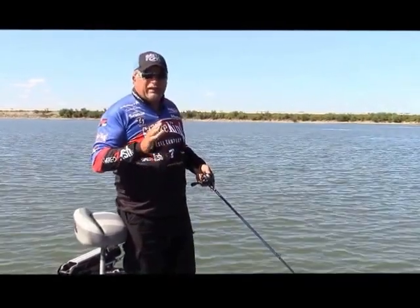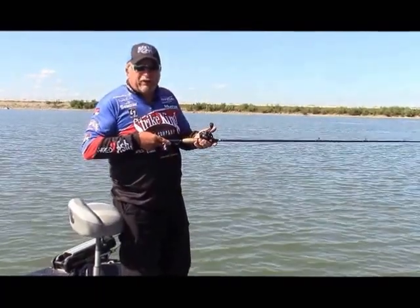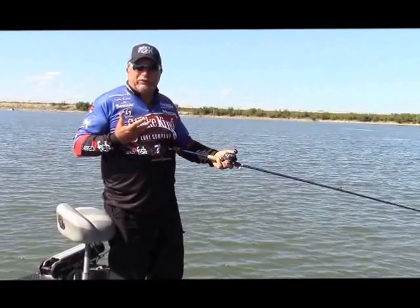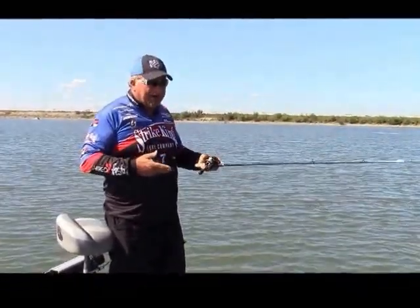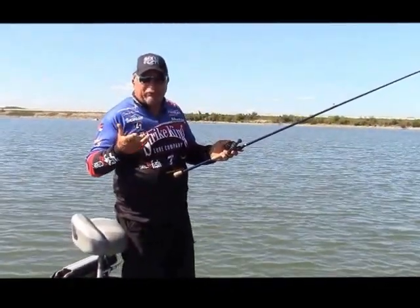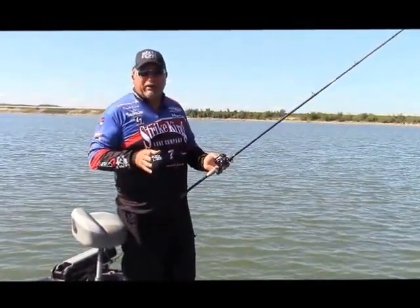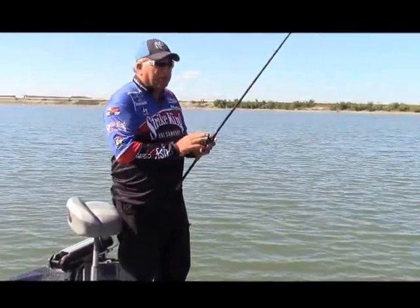You need to learn this technique — it's very, very simple. The equipment: I'm throwing it on a fairly stiff rod because you don't have to put a lot of action in the bait, but you'll need the stiffness to get fish out of heavy cover and get the hook to penetrate. For the reel, a higher-speed reel will help — I'd go with at least a 6.3 to 1 gear ratio. For line, I like to throw it on 20-pound test Tatsu Fluorocarbon.